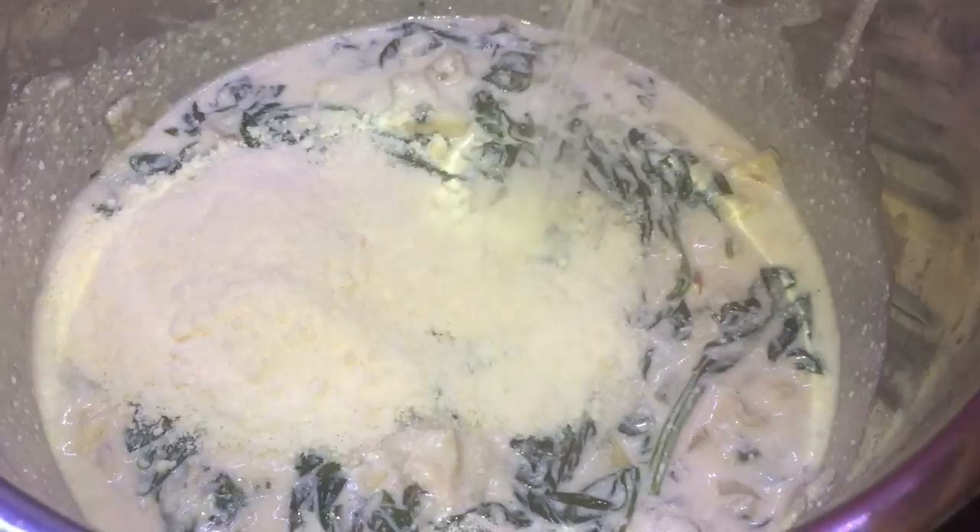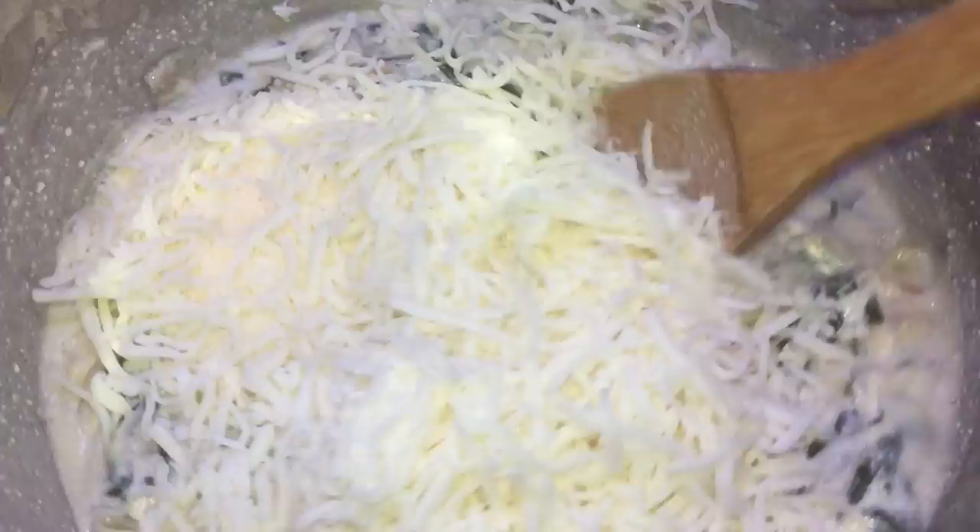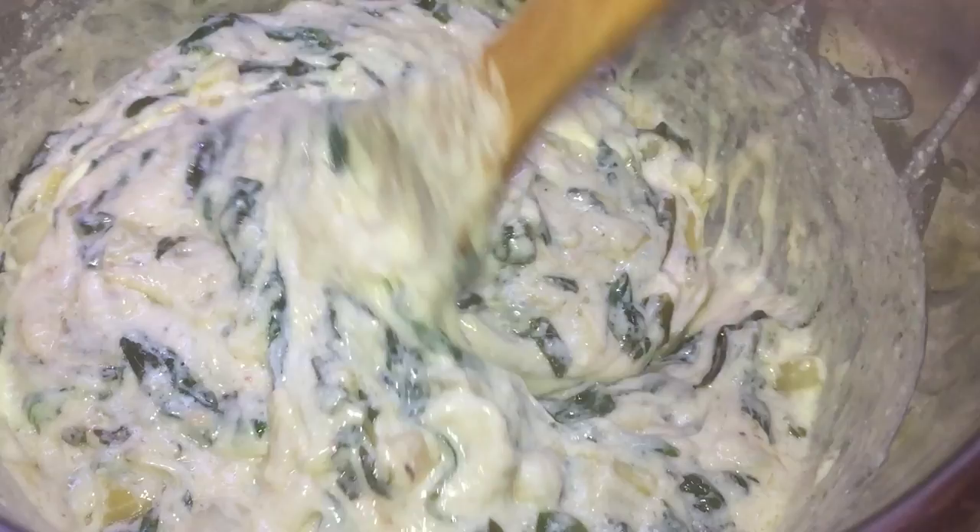Oh, look at this. Gorgeous. It's like so stretchy, the cheese — it's just unbelievable. It almost reminds me of my Aligot dish, which is my super, super cheesy mashed potatoes. You should check those out too. Beautiful.